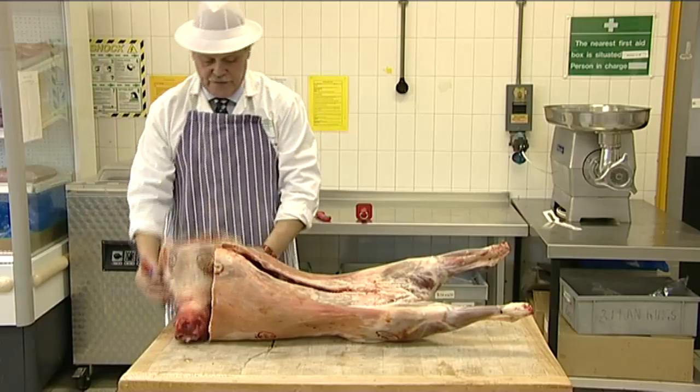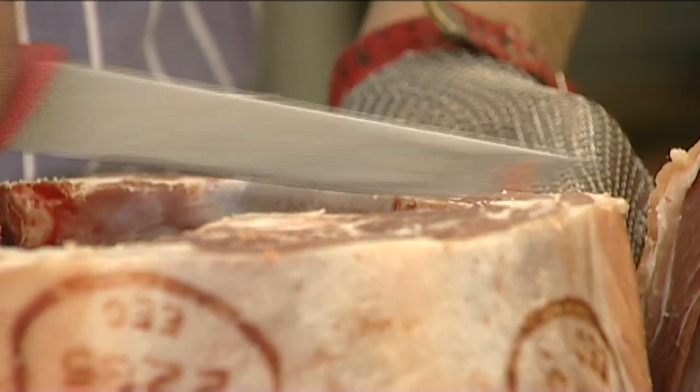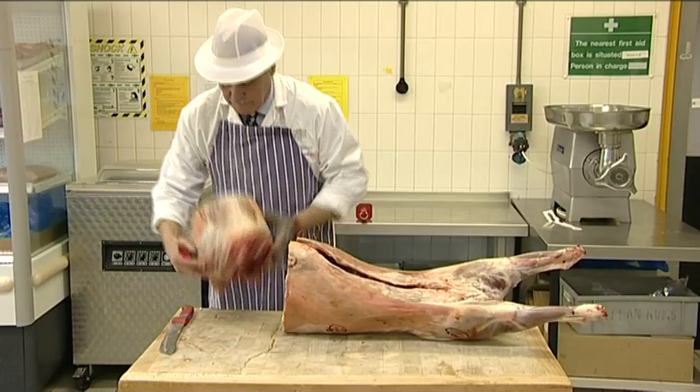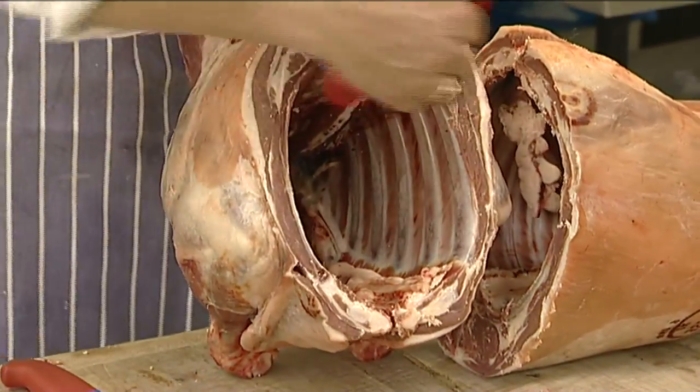It's good practice in the butchery industry to ensure that any bone dust or fat particles are removed. We have now removed a pair of fores across the sixth and seventh ribs of the lamb and produced a wholesale cut.